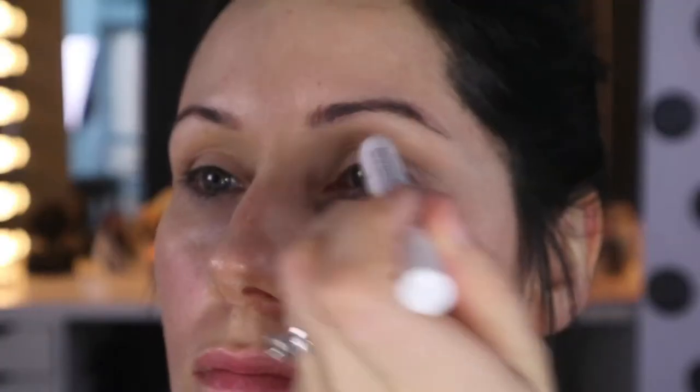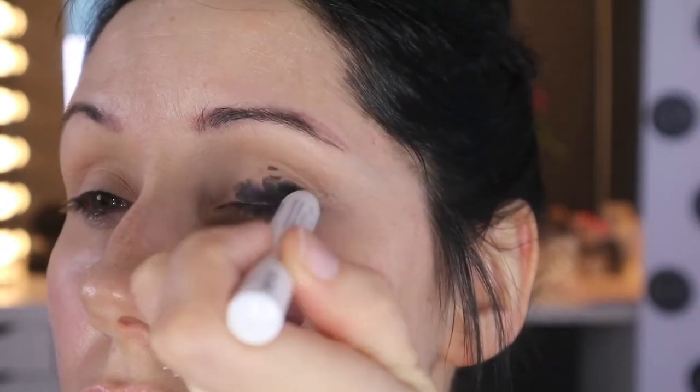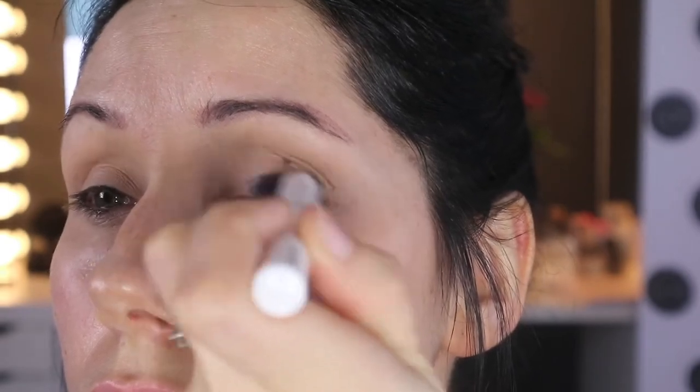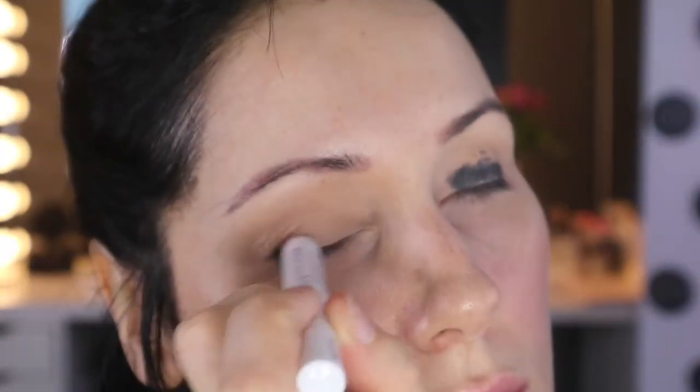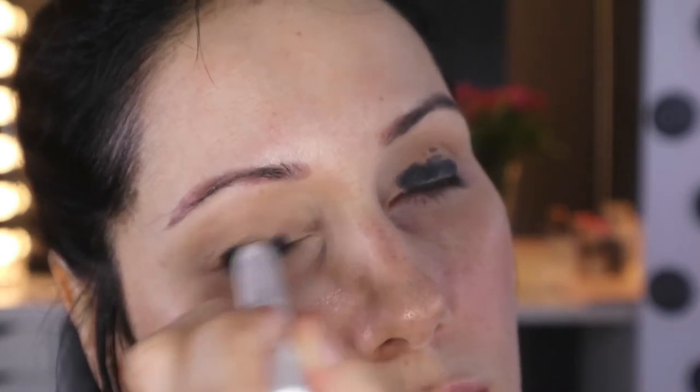Then I'm going in with my NYX 601 in Black Bean — it's a jumbo pencil. I'm just going to put that all over my eyelids. Don't be too precious about it — don't try and make sure it's all nice and perfect because it doesn't matter, we're just going to blend it out anyway.